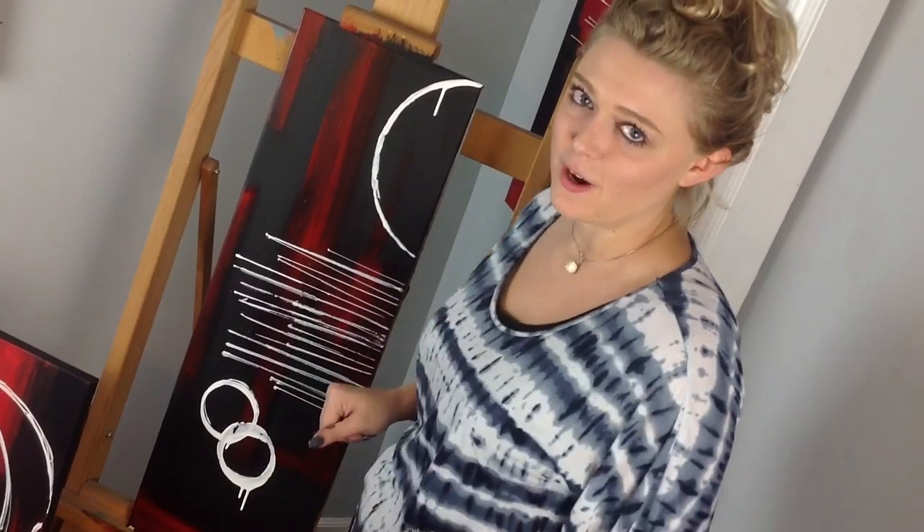Here's the finished product. Remember, this is just a technique, so if you do this a hundred different times at home, it's going to come out a hundred different ways. I'd love to see your video responses, so make sure that you post those below. Also, please come and check out my website — it's 5minuteartsecrets.com. Bye, guys.